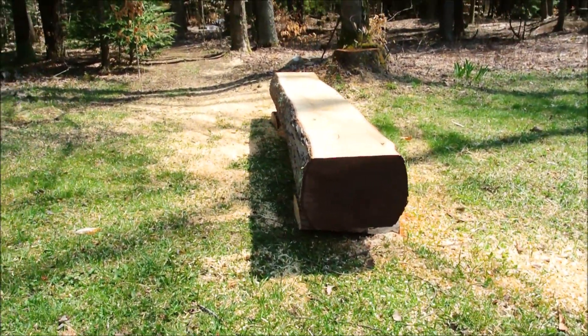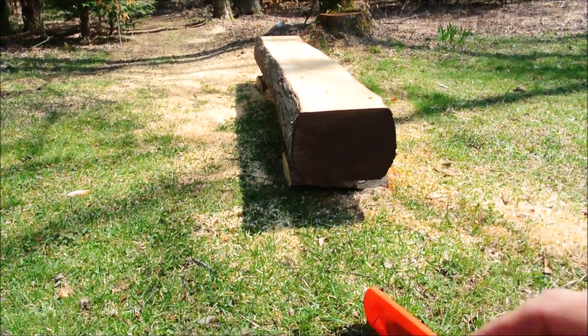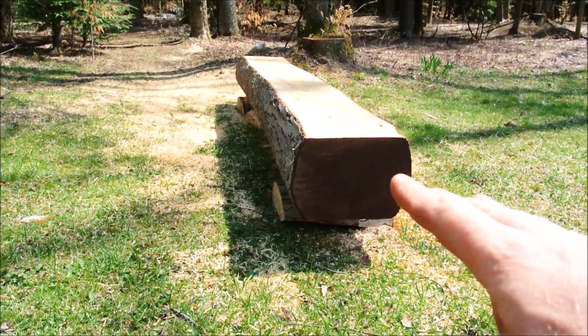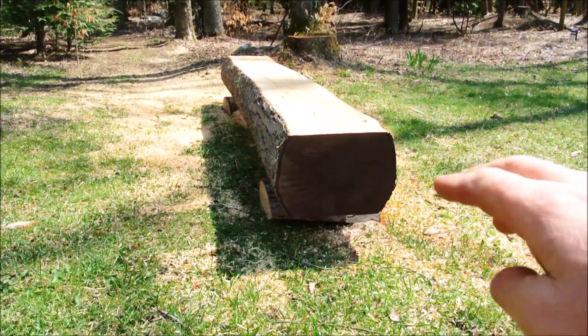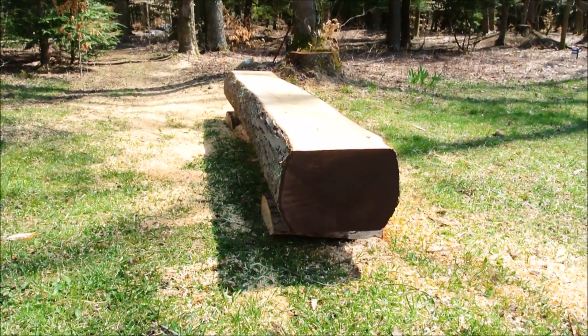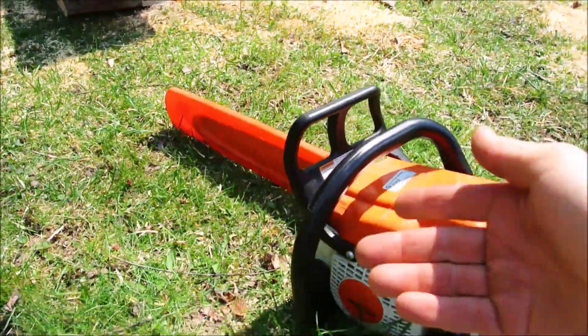This maple is going to give me a little more trouble — maple is tough stuff — but the point here is really about technique. The idea is first you want to get a flat spot on the top and bottom, and how I do that is I just use a chalk line, strike a line on the log, and then I freehand it.